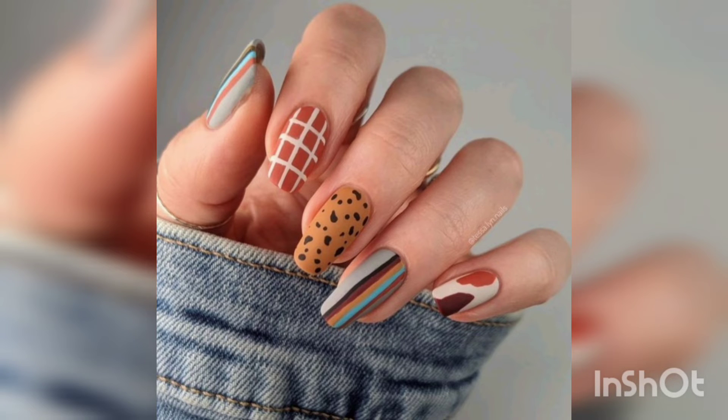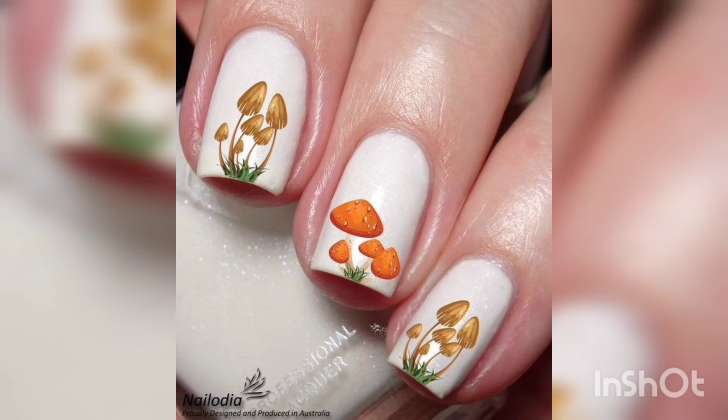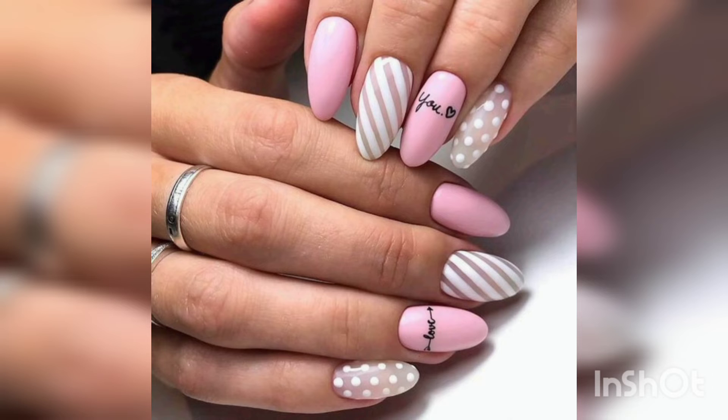3D acrylic decals, flocking powder, and striping tapes that add metallic lines to nails are also used in nail art.